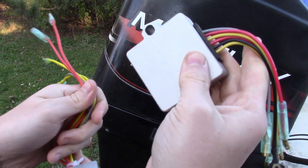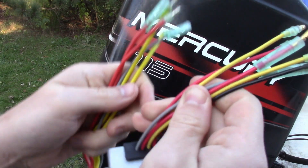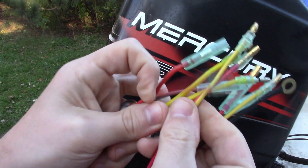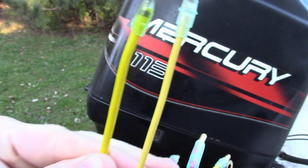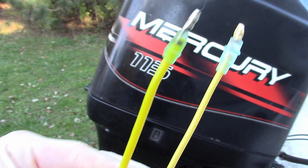If you're thinking about getting the cheapo versus the $35 one, I do note on the really cheap one — take the yellows for example — you can tell the cheap one has really thin wires, whereas the nicer one has a thicker wire.